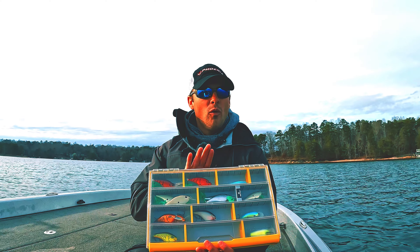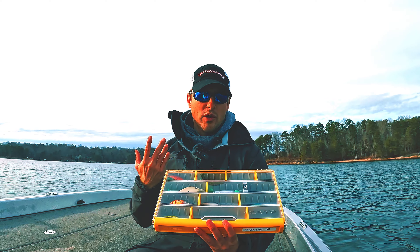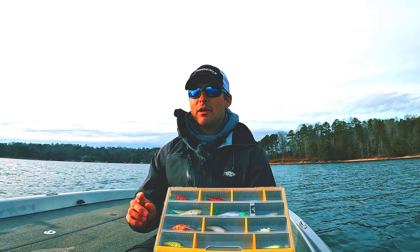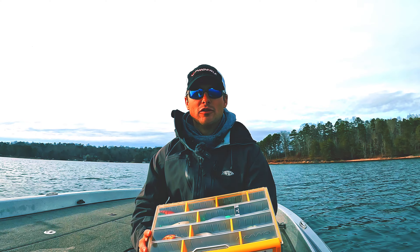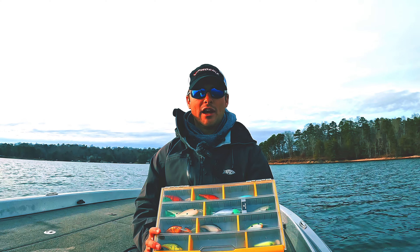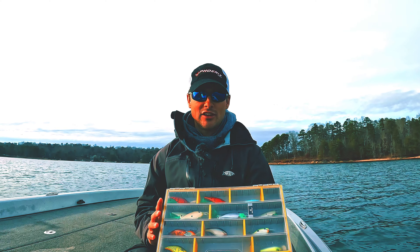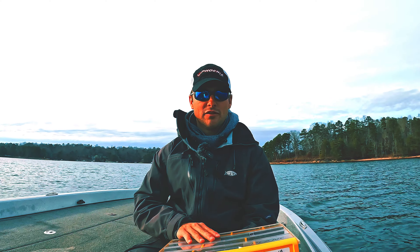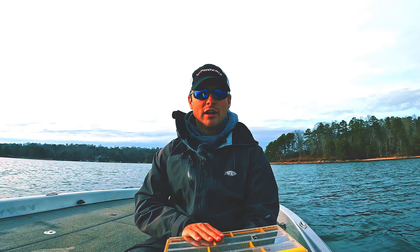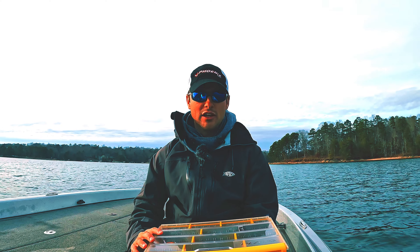I'm going to tell you guys when to fish them, what they imitate, and my personal favorite setup for what I use to throw these baits. I'm going to let you guys in on a little secret — I ended up winning that tournament you guys saw a few videos ago. We were fishing a lake and we won on the Berkeley Frit Side. I made a key modification that ended up catching probably four or five fish to my buddy's one throwing the exact same lure, and I'll show you guys at the end of the video.